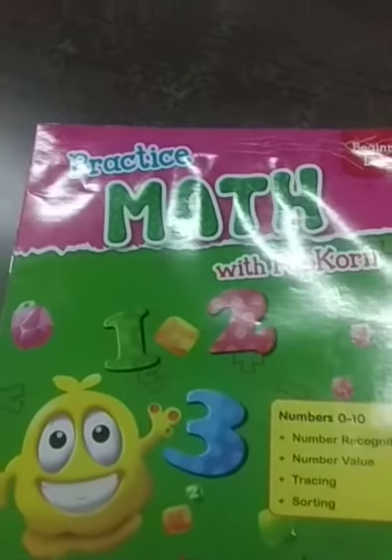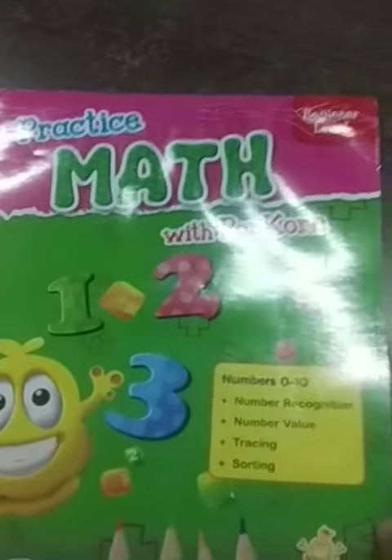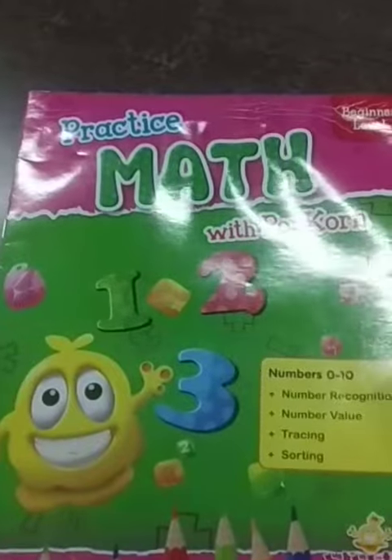Good morning children. Today we will start writing numbers. We have done numbers 1 to 10, correct?